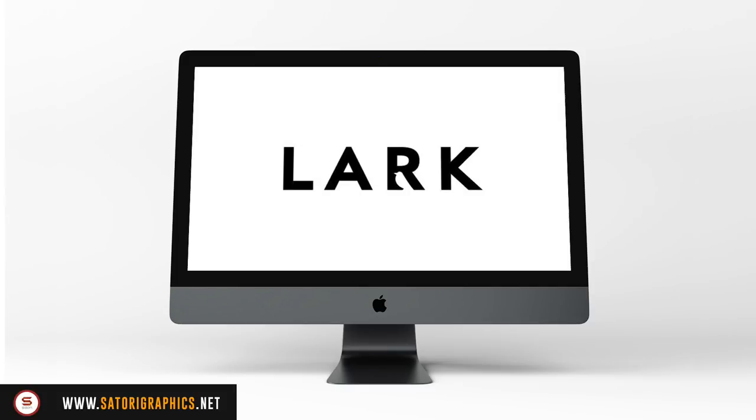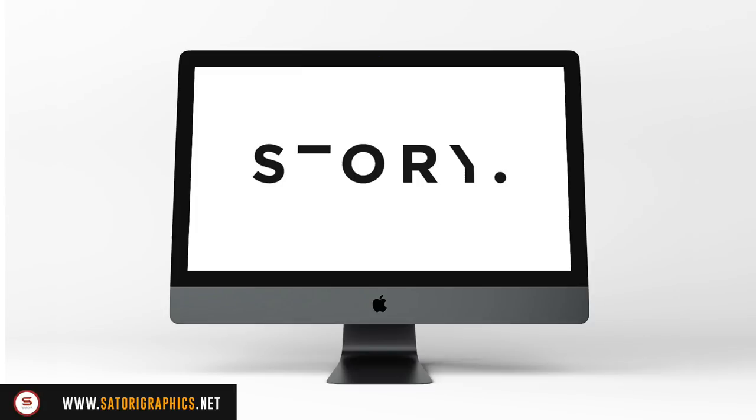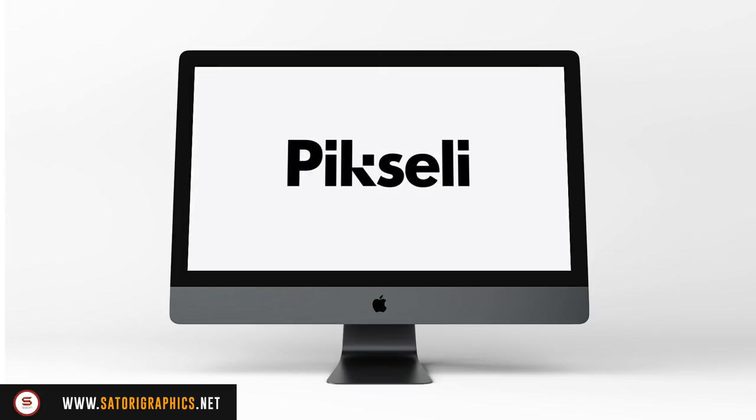The next tip for designing a minimal logo is that typographic logos with a slight twist work very well. If you're struggling a little, try your brand name or logo project in a typographic style, and put your own spin on the lettering to create a logotype with a unique flair.